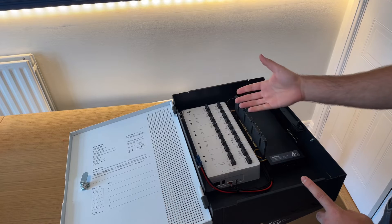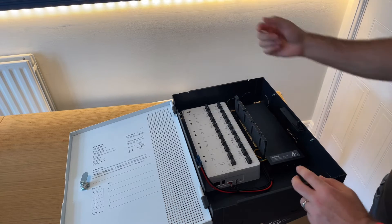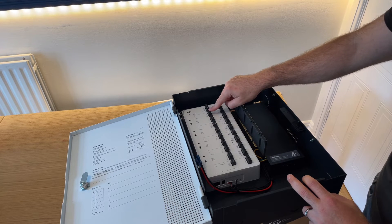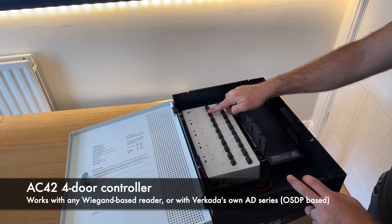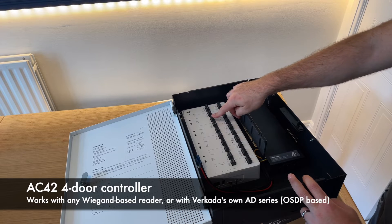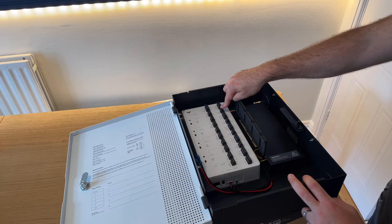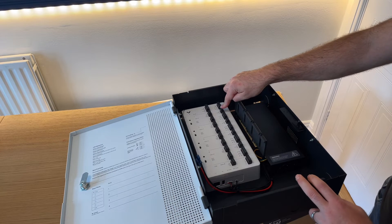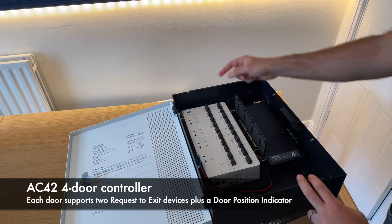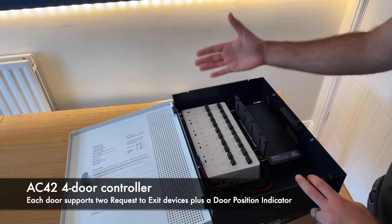This wet mode works, for example, with an electric strike or a small mag lock that doesn't require a lot of power. Next to it, you have the terminals for the readers. Vercada Access Control currently supports any Wiegand-based reader, or Vercada's own AD series readers which are OSDP-based — so different terminals. There's also a terminal for the lock itself with normally open or normally closed components, two REX options per door, plus one DPI. On the top you get an auxiliary cassette, which can be used for inputs or outputs.